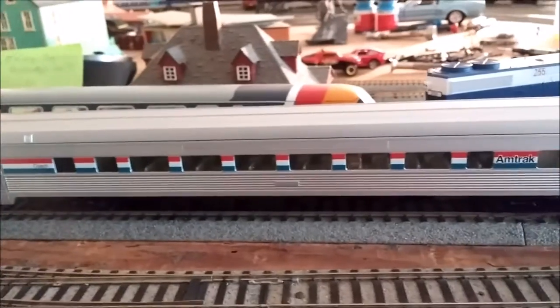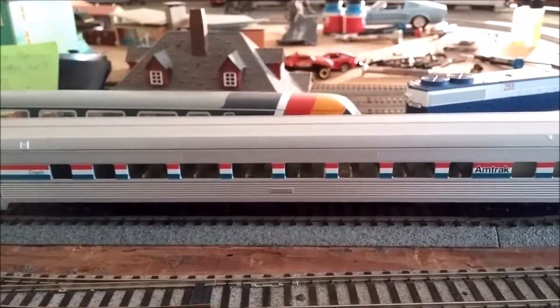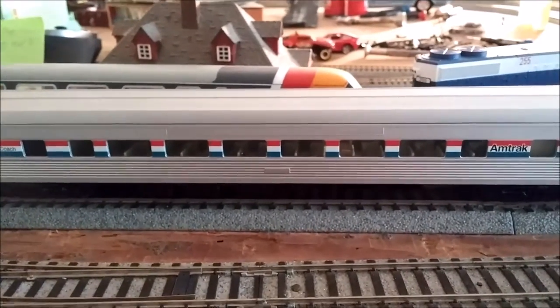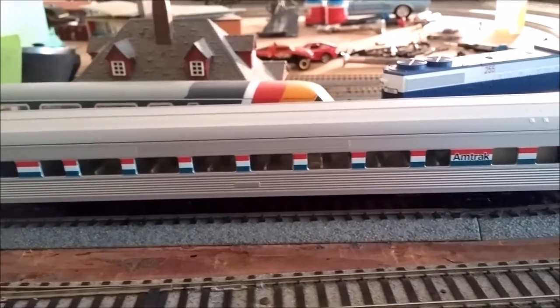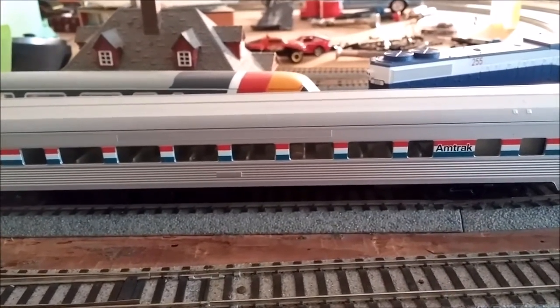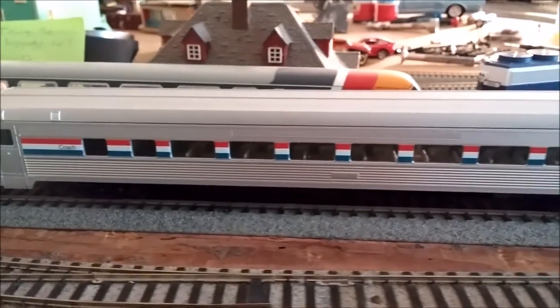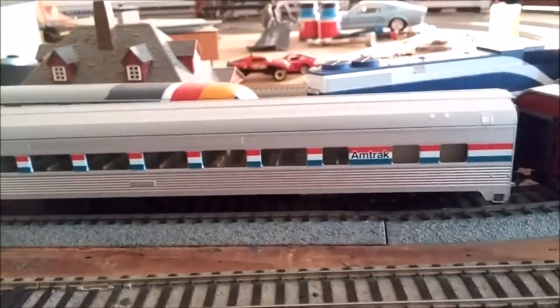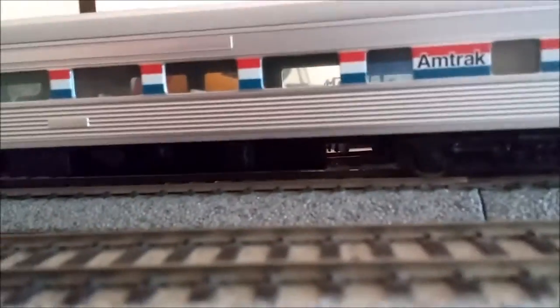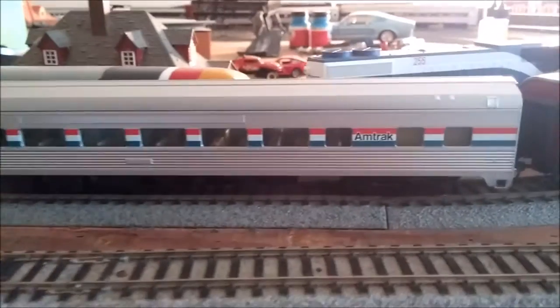This is my first Walther's large window coach. I got this from Nicholas Smith — I believe it was Friday. It's got KD longshank couplers on it. It's from their main line series.